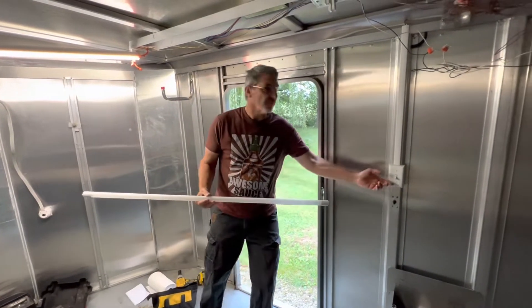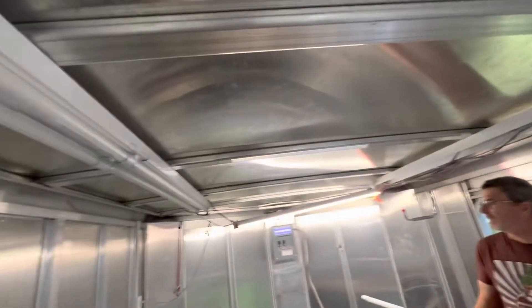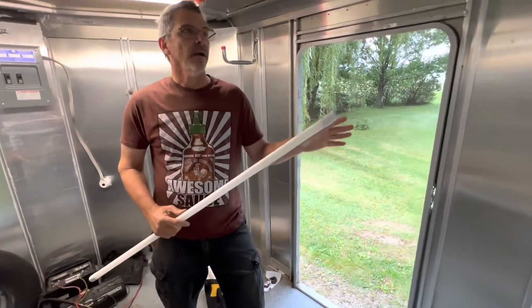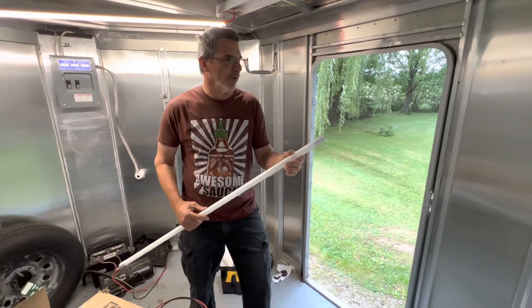We've got a conversion going on here and half the lights work, half the lights don't work. So we did some troubleshooting to find out what's going on.